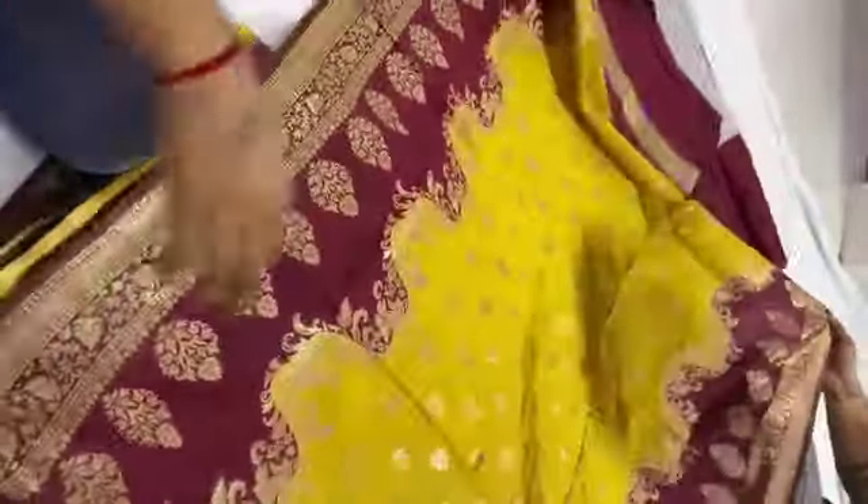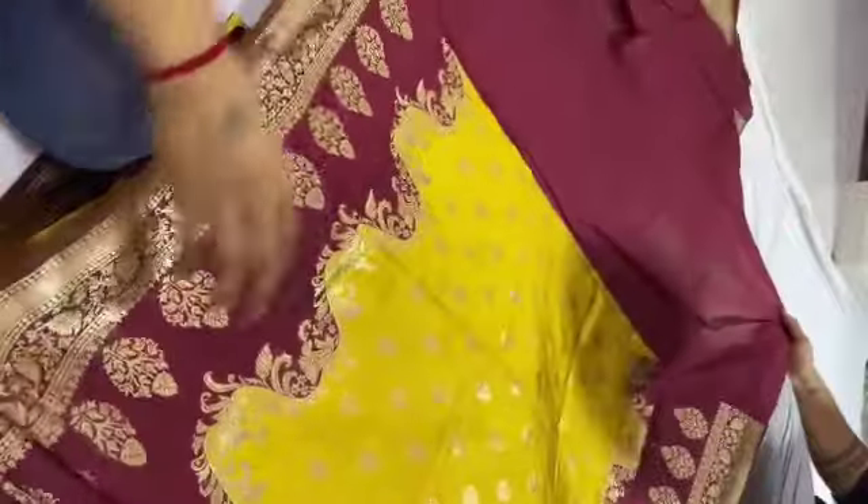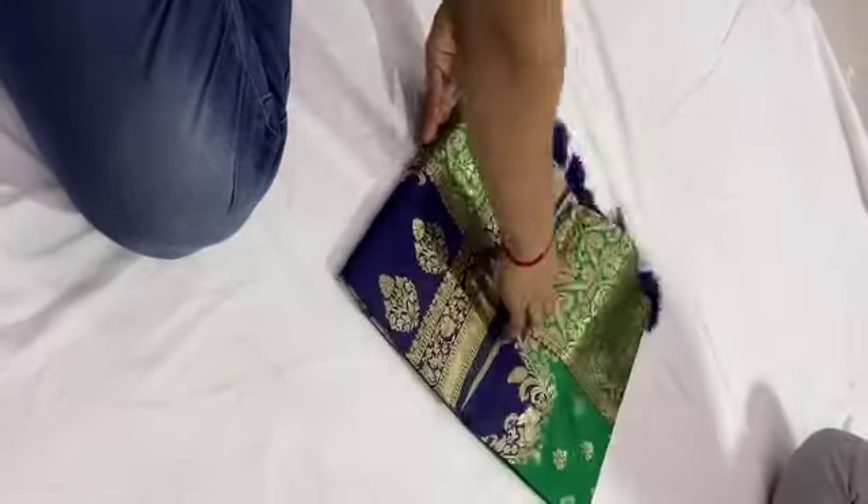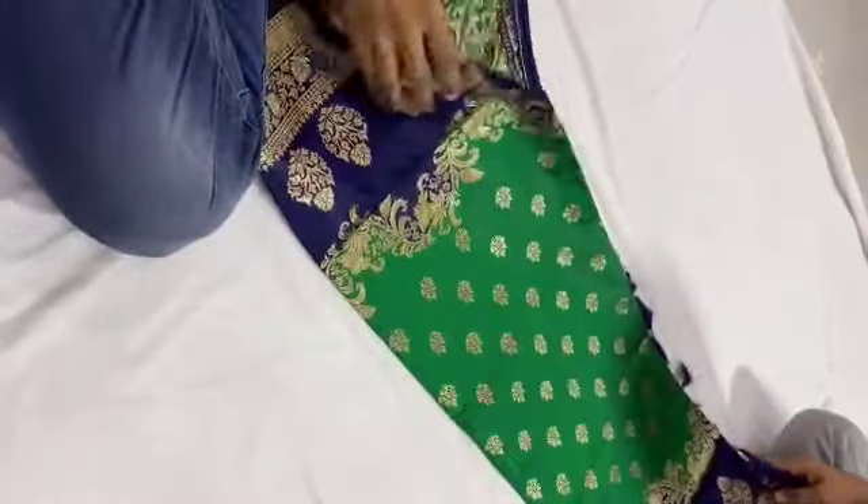This is a blouse. This is yellow with maroon — this is a perfect color. This is a light and dark color combination. This is a very attractive color. This is a dark color combination.